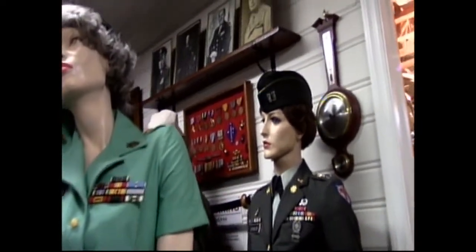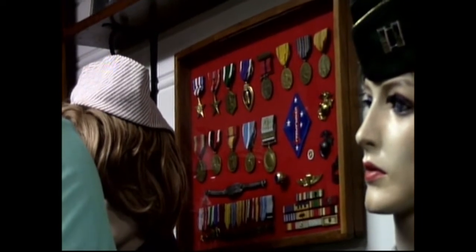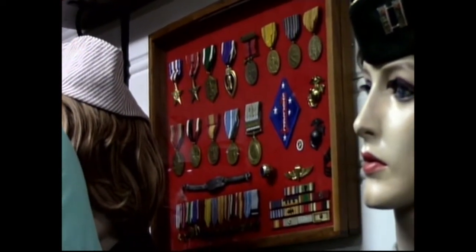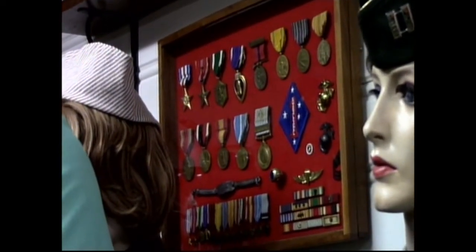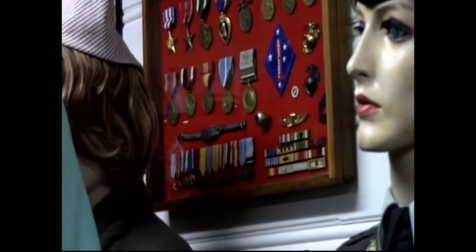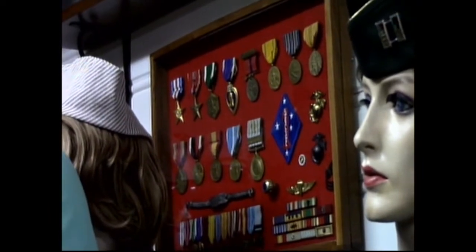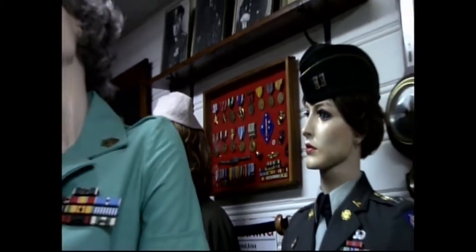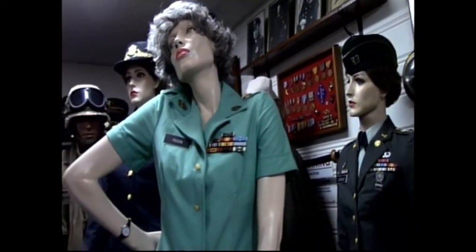So we'll go on to my dad's medals over there in that cabinet — what he was awarded between 1941 and 1962 when he retired. Those came from him when he passed away. I've got his ID card and a photograph of him, so I can remember him. Every day I'm down here I can think about how he did his time. He got wounded in Guadalcanal, and I have a lot of his military uniform items.